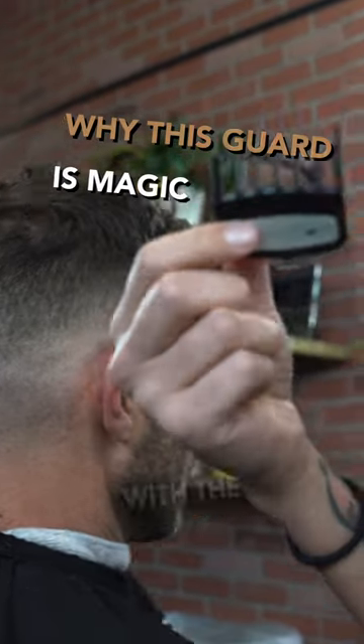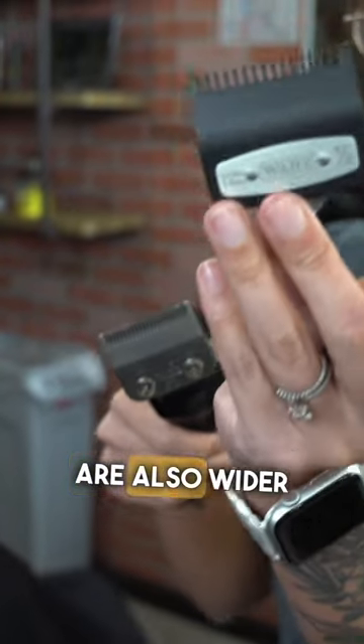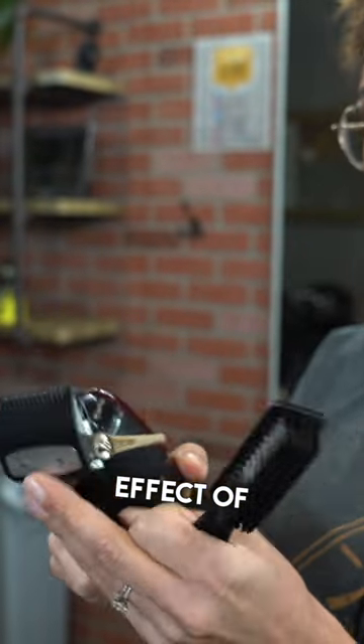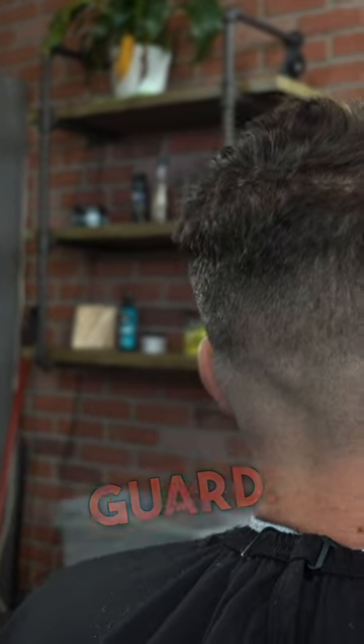This is good for bulk with the one and a half because the prongs are wider. These are also wider on the prongs, so it's going to do the same effect of debulking and not taking out as much as just like a one guard or a zero guard.